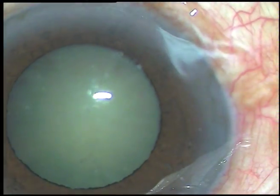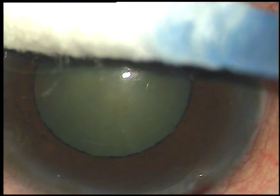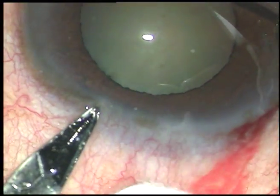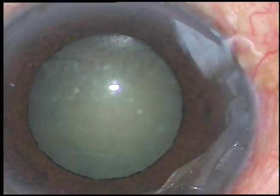This is the main incision, and now a side port is being made about 2 o'clock hours away from the main incision on the left side for introduction of the chopper.